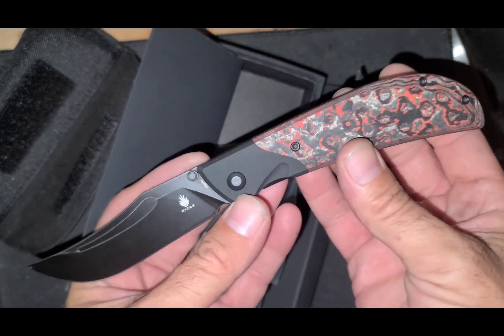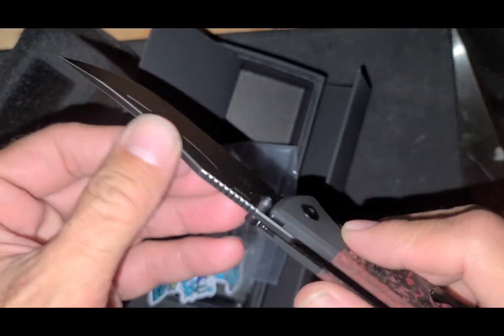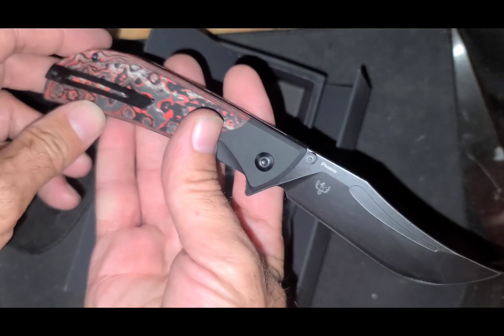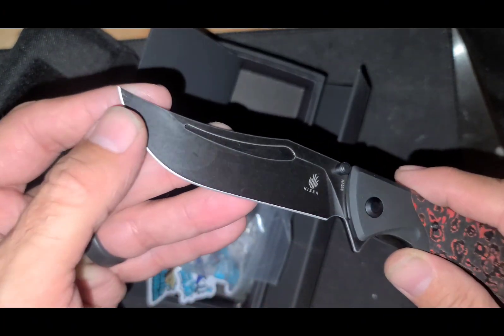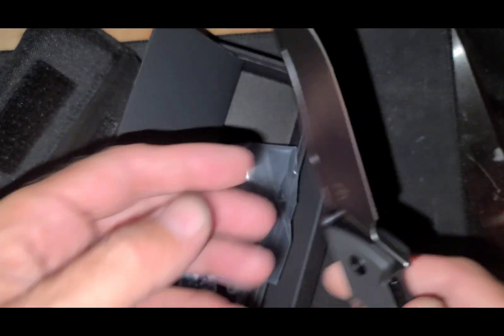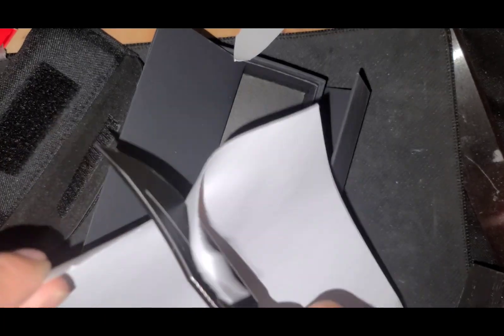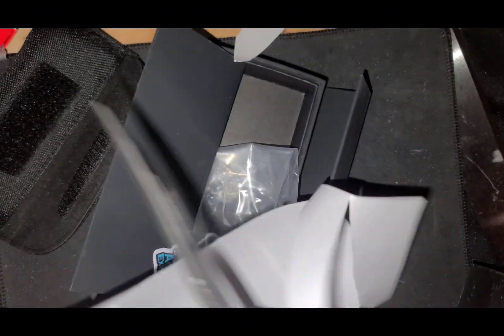This is a knife designed by Metisfaction — I'll put a link to his channel in the description, go check that out. Really awesome videos, live streams are fun to partake in. I didn't know this was like a cut and fuller here — Persian style blade. Awesome. Good and sharp. Very sharp.